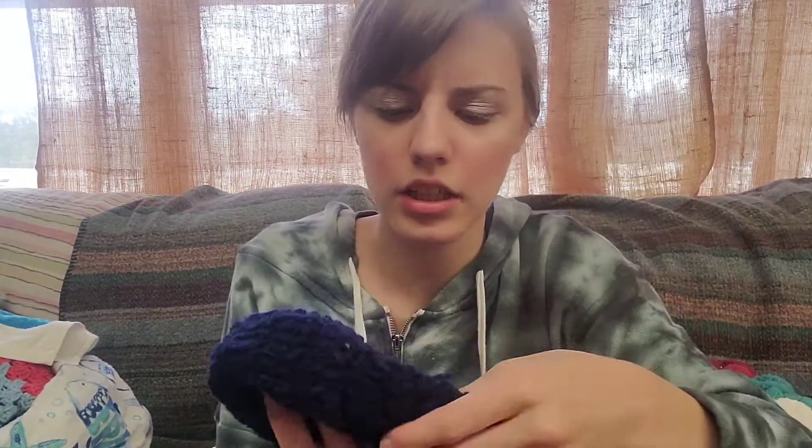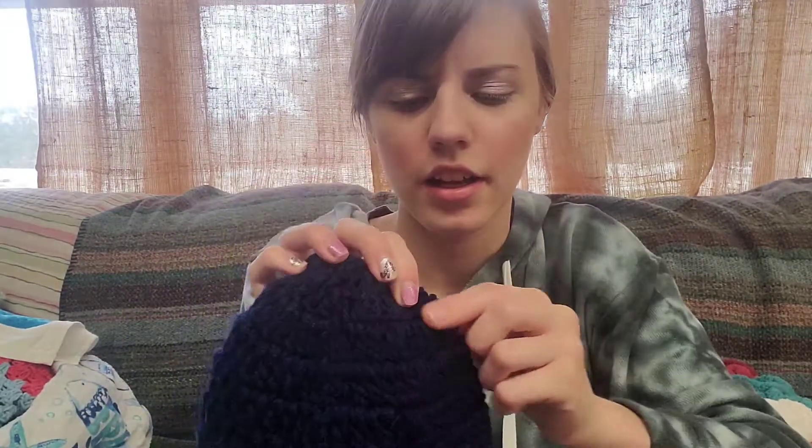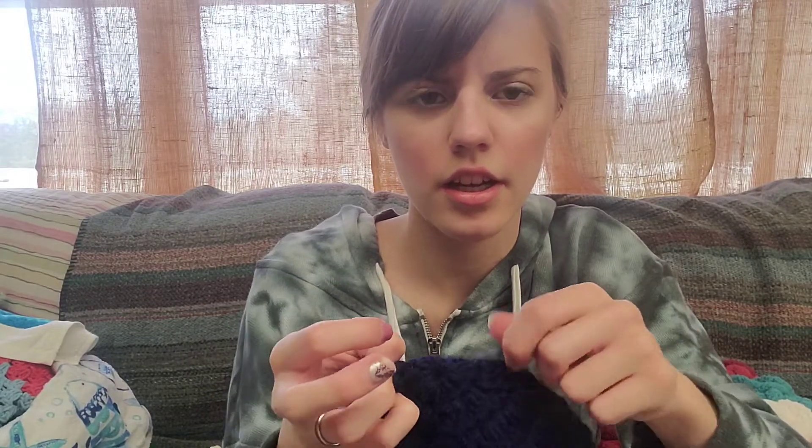I also crocheted this little beanie. This is a Melanie Ham pattern - it's her beanie pattern. It's one of the first beanies I ever crocheted. Her beanie pattern is like the first one I ever crocheted. So that is all I made during my No Spend November. If you liked this video, make sure to like, share, comment, and subscribe. Have a great day.